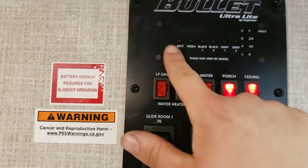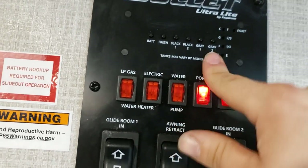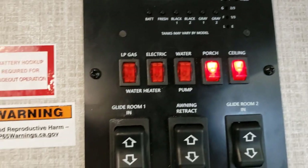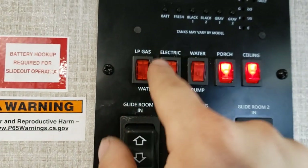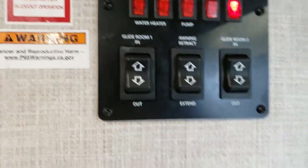Now you have the controls panel. You have battery, black, fresh, black one, black two, gray one. You do not have a second gray tank. You have controls for water heater on gas and electric — you can run both at once. It's quicker to get hot on gas but more fuel efficient on electric. Then you have your controls for your water pump, your porch lighting which is LEDs, and your ceiling lights. Then you have controls for your slide outs, the awning extend and retract.